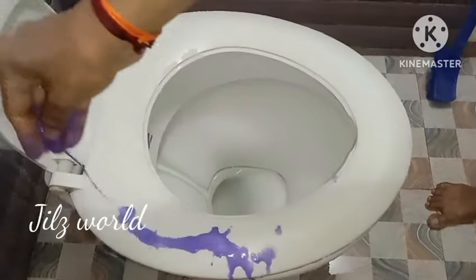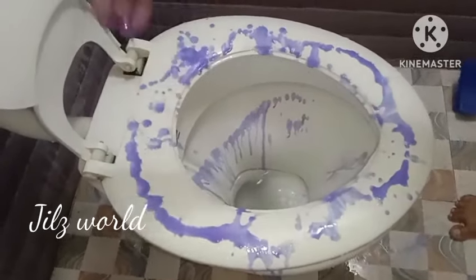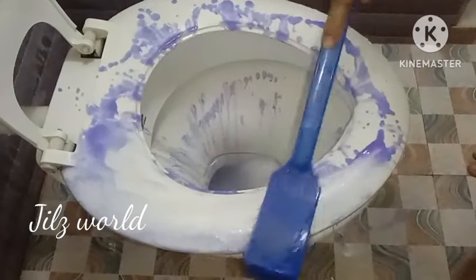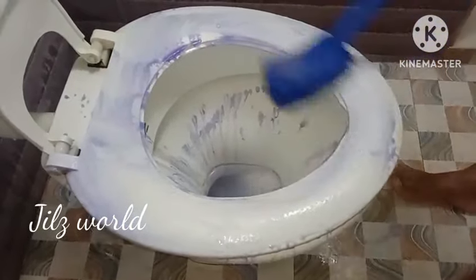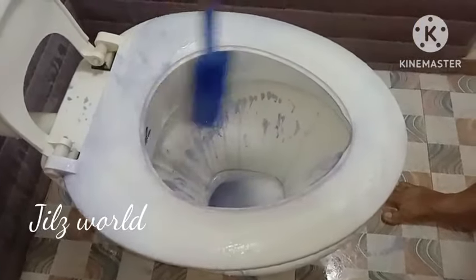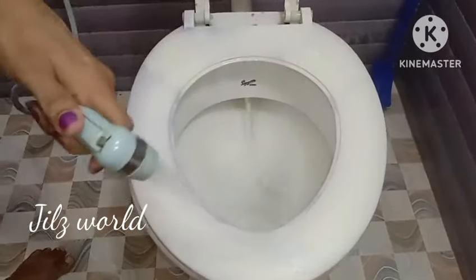We will clean the closet. I will use the solution to clean the closet. We will use the solution to clean the closet. If you have a brush, you will need to clean the white closet.